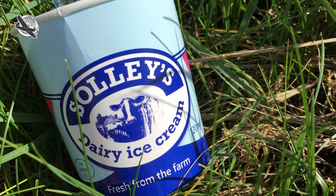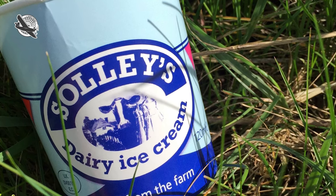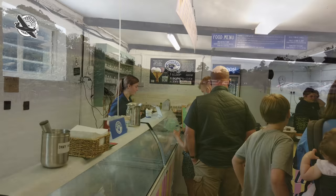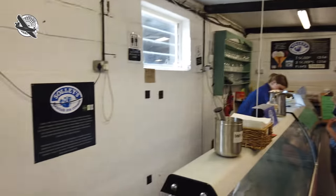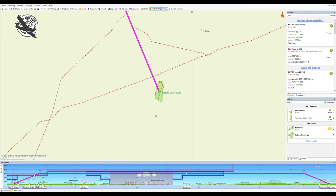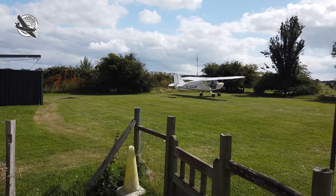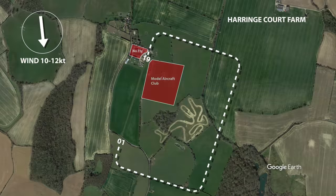Sollies is a famous brand of Kentish ice cream made to a special recipe on the lovely working farm at Ripple, where we'll be checking out the short farm strip located there and tasting their sweet ice cream straight from the on-site parlour shop. But first we're off to Harrange Court Farm, a 380-metre narrow grass strip mainly used by microlites. With wind blowing from the north today, we'll need to be landing on runway 01, which has a slight downhill slope.